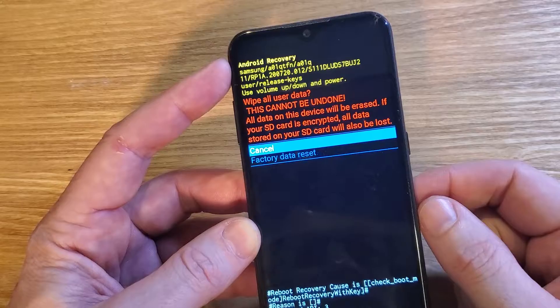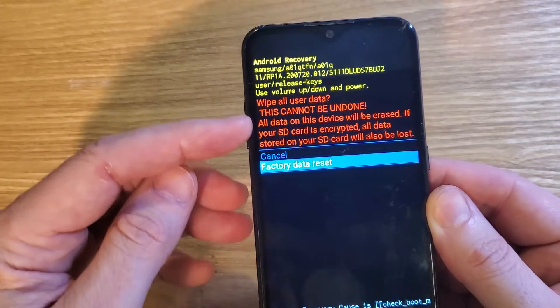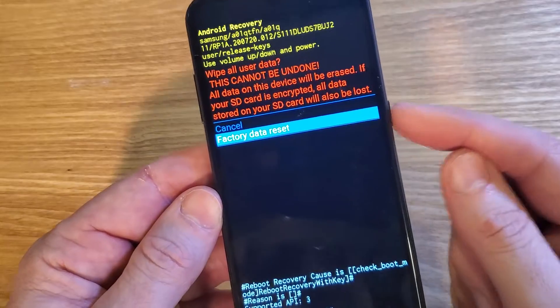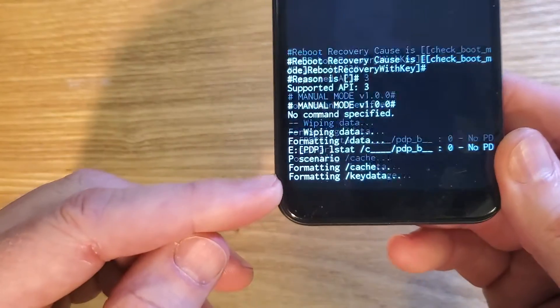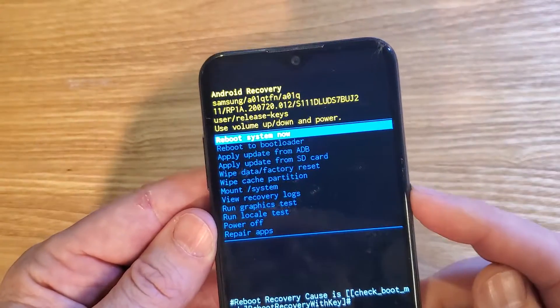Press okay with the power button to wipe. Then it asks us to confirm that that's exactly what we want to do, and it cannot be undone. Press okay with power. You'll be able to see that the data wipe is complete, and now it is safe to reboot the system.